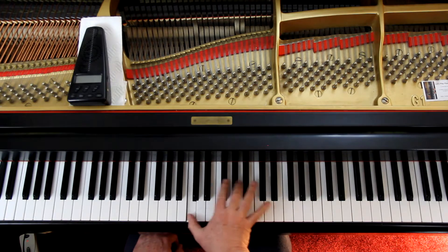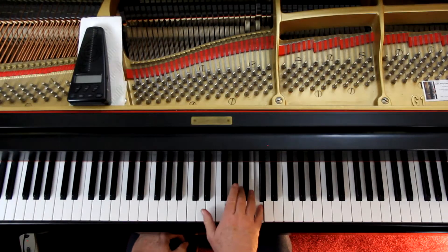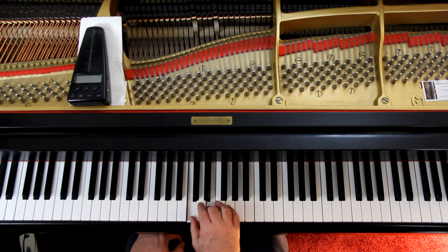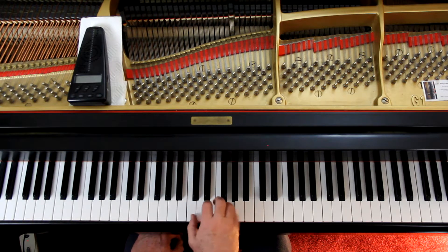Measure twenty-two has that grace note again. The first grace note is a G sharp — that sharp is good for all G's in the rest of that measure wherever they are. Watch the fingering of measure twenty-three. I recommend the last note of measure twenty-three gets a two, rather than something else, because that puts you in position for the next measure. On the triplets it's three, and on the last one just use two.